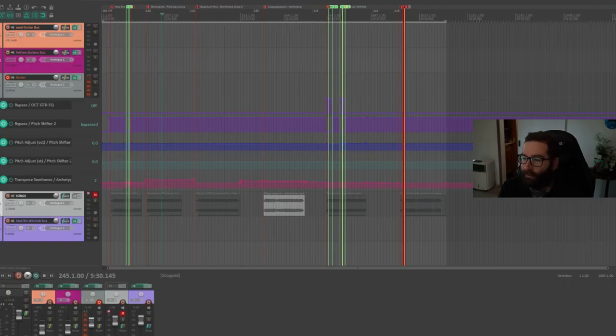You can do this to practice along to your favorite songs, or if you want to play some songs with some octave drops. I'm going to show you how to set that up and get started with pitch shifting. All you need is your DAW, your guitar set up in your standard tuning of choice, and a pitch shifting plugin.